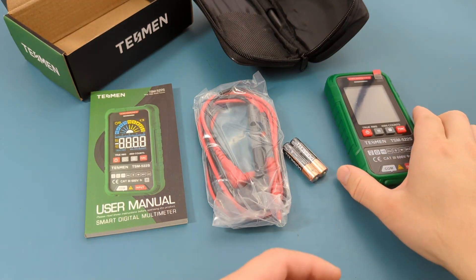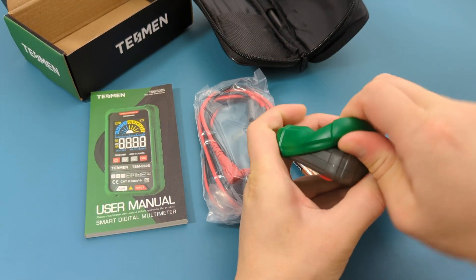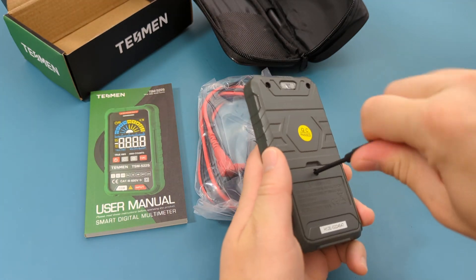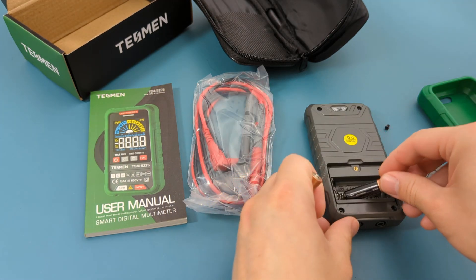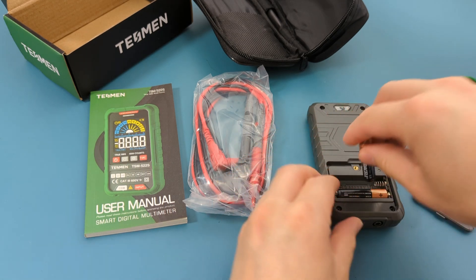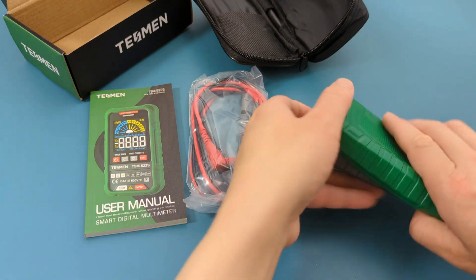First, we need to install the batteries. Remove the plastic case and unscrew the back cover. Insert the two AA batteries that are included, then put the plastic case back.